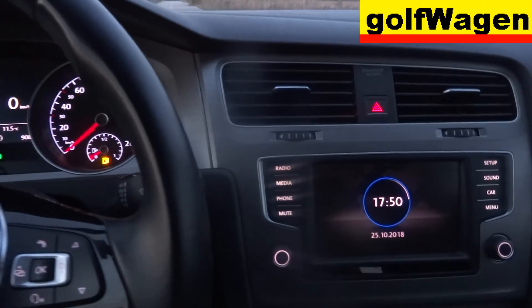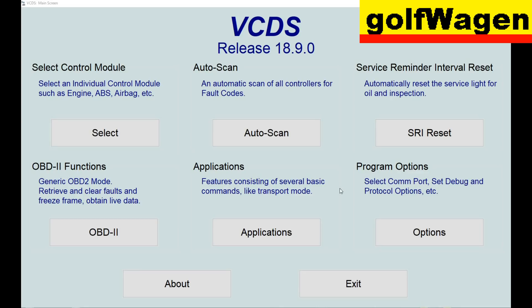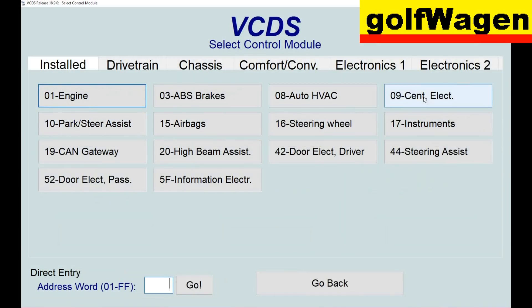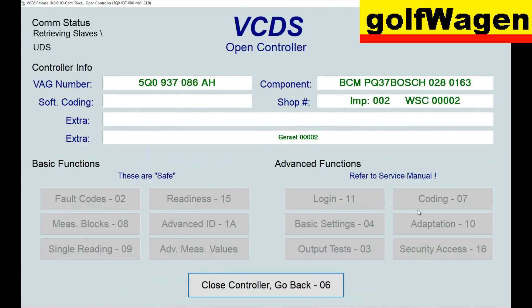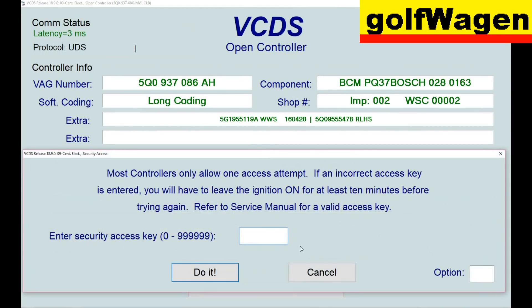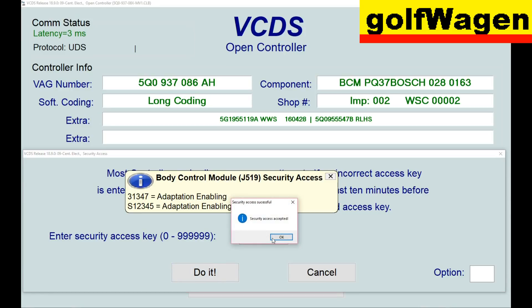Flash, nothing — come on, program. Select central electric 09 here. First step: security access 31347, do it.